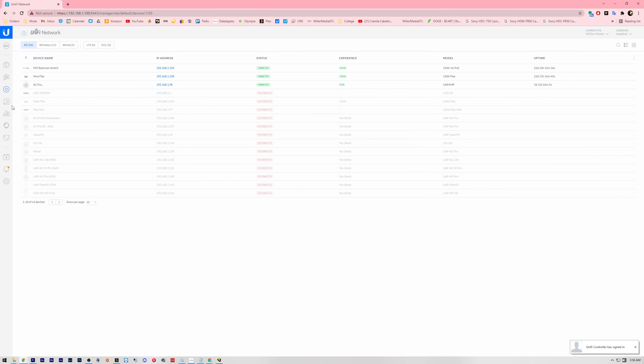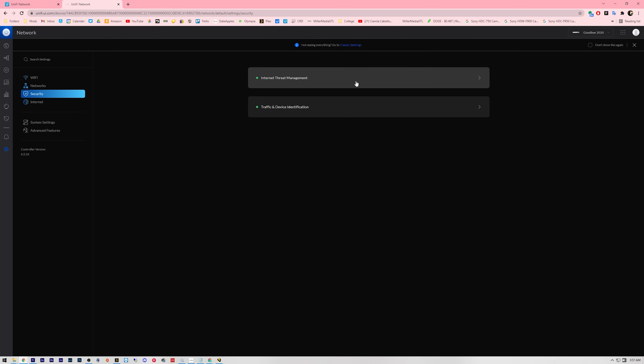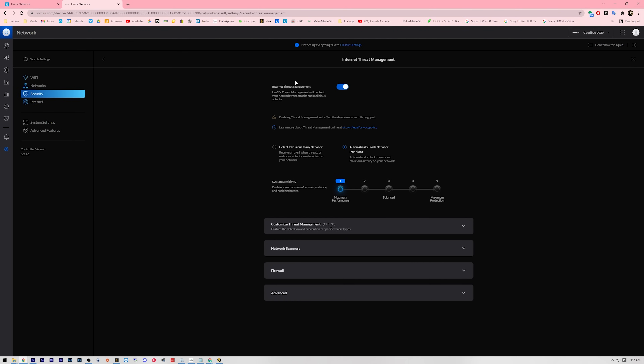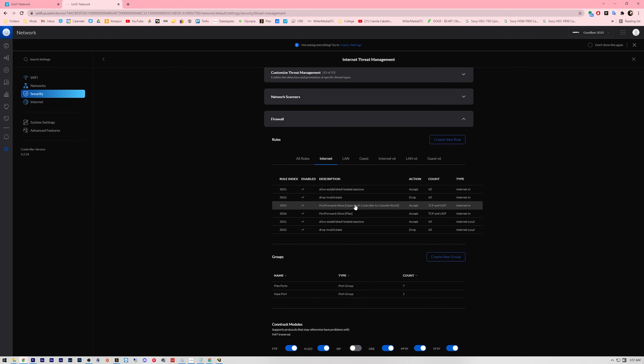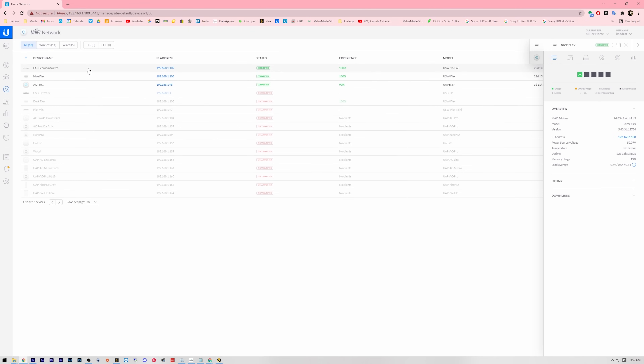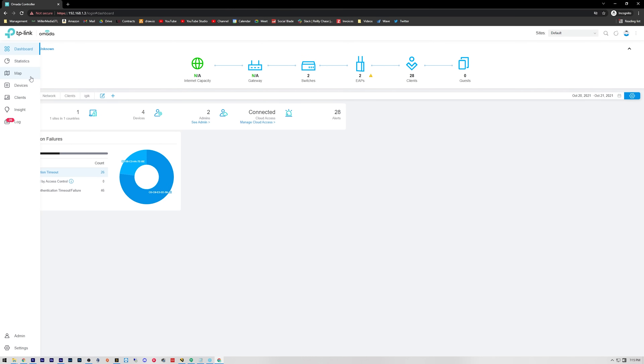If you've ever used the classic Unifi user interface — the one that they replaced with this whole hot garbage thing where all the firewall rules are buried under three submenus — I'm talking the classic Ubiquiti user interface, the one that's cozy, feels homey, everything is perfectly laid out exactly where you'd expect it. Well, then you'll feel right at home with Omada.